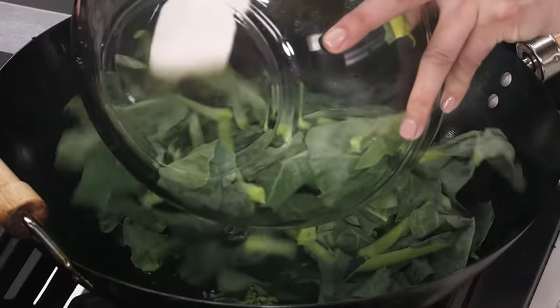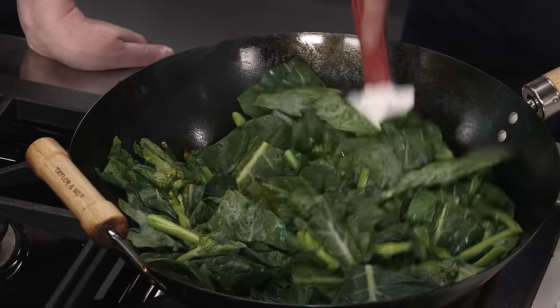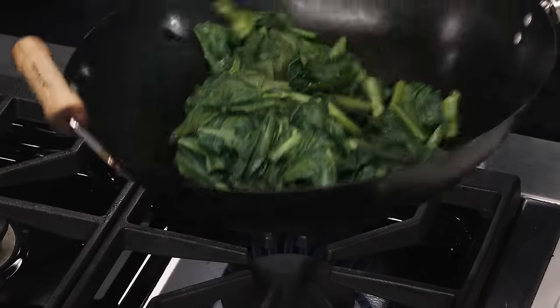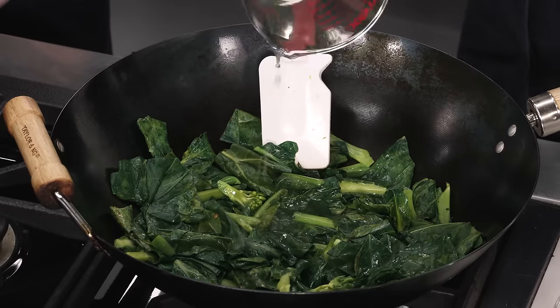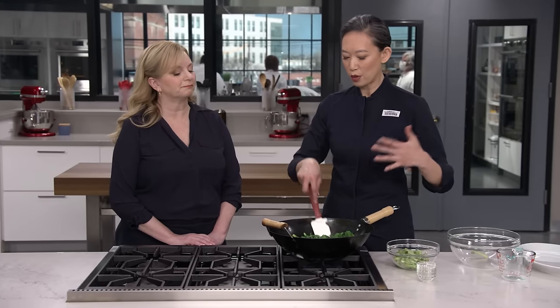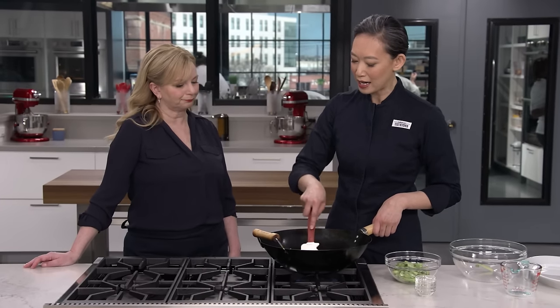Now we'll add our leaves. I'm not looking to fully cook this — I'm looking for the leaves to get a dark jade green. This will take about 45 seconds for all of these leaves to wilt down. This color is looking great. You can see the waxiness has gone away. But to finish cooking it, I'm going to add a quarter cup of chicken broth. I want to cook all of that liquid off so it doesn't dilute our sauce and thin it out. This will take two to three minutes to dry it out.